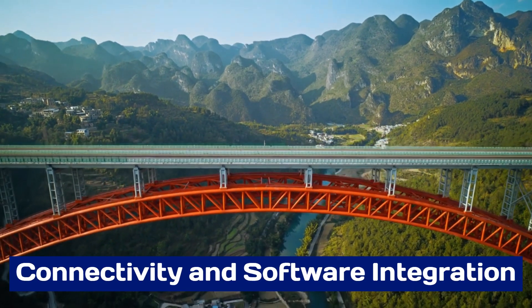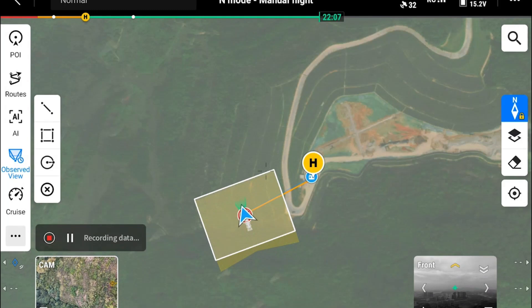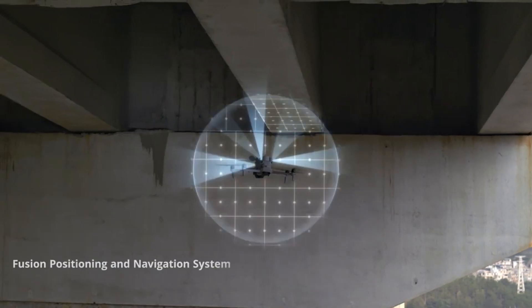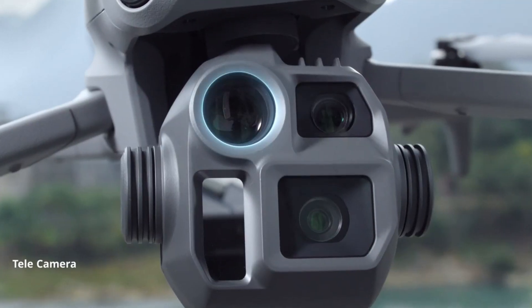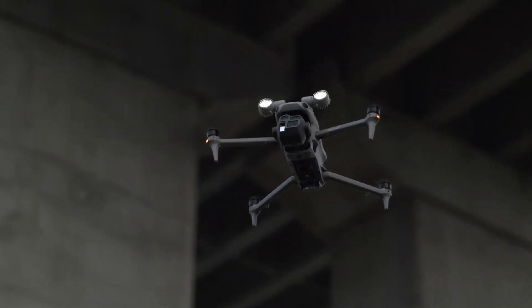Connectivity and Software Integration: DJI has equipped the Mattrice 4 series with advanced connectivity options to streamline operations. It features long-range transmission capabilities with stable video and data feeds, even in remote areas. The drone integrates seamlessly with DJI's software ecosystem, including DJI Pilot and DJI Terra, for mission planning and data processing.